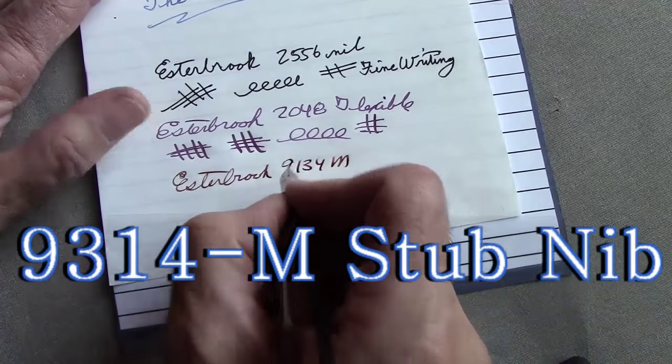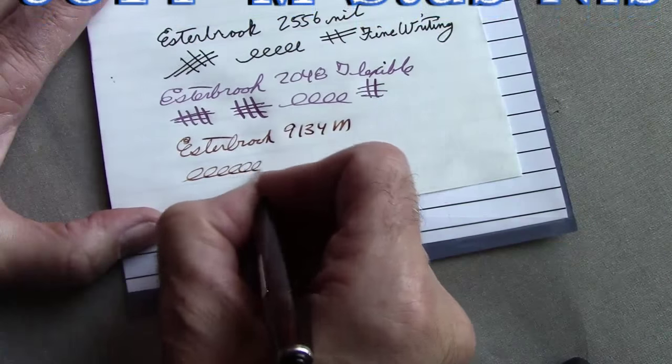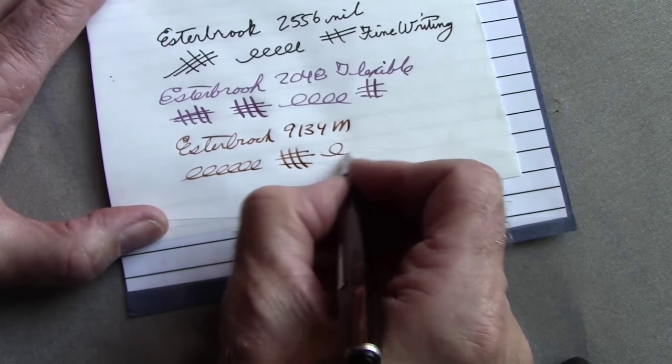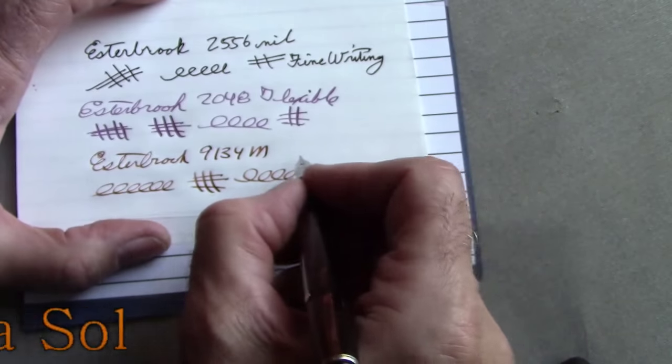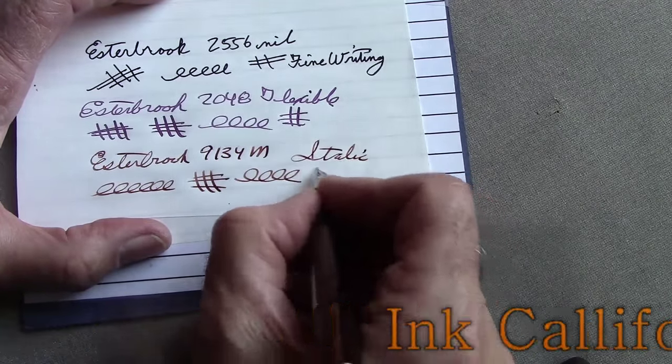This nib is more challenging to write with than any of the others. It has a unique sweet spot to it — if you hit that sweet spot it's very easy to use, but that's typical of italic nibs. I do happen to like them, but they are challenging.